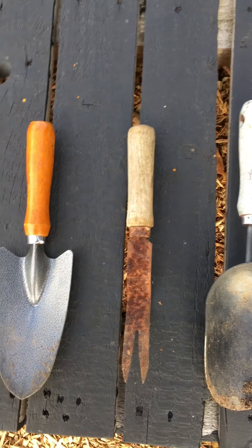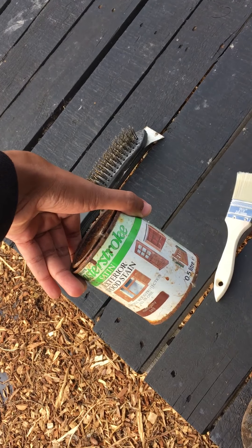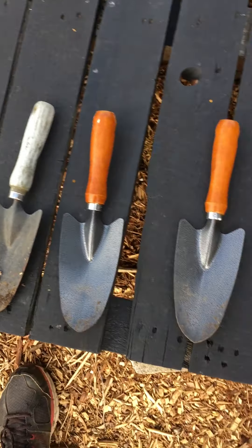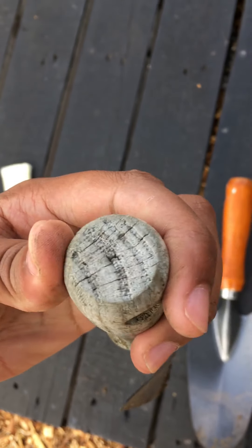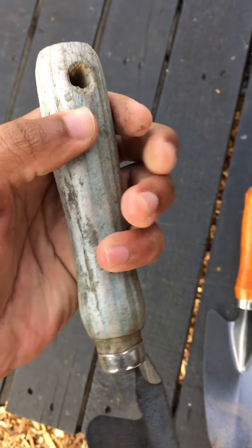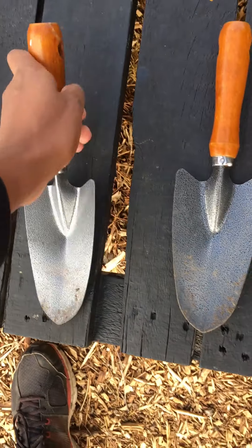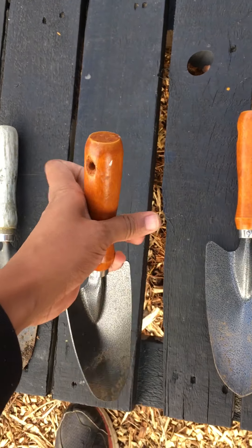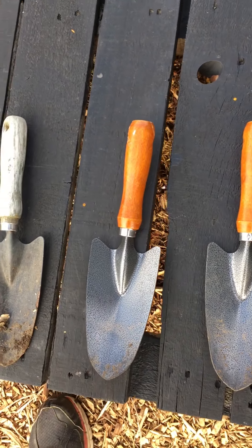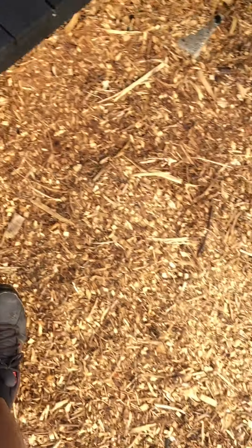I'm gonna use some old mahogany varnish that I found in his old shed, just to top up the handles, because they've basically received quite a lot of wear from weathering. These ones are fairly new but I'm still gonna give them a coat, so it means I don't have to coat them up later.